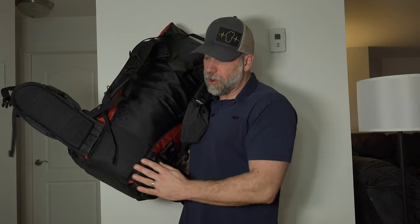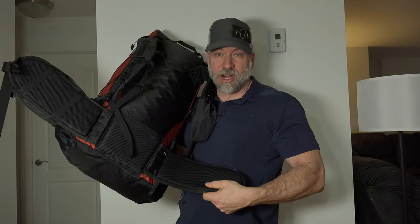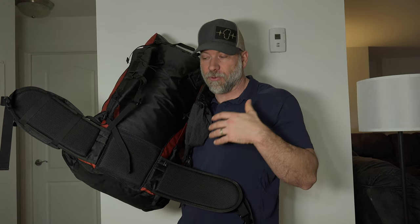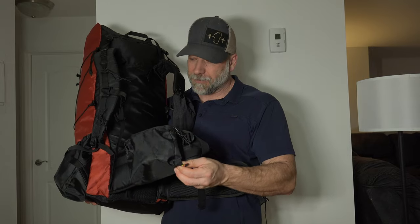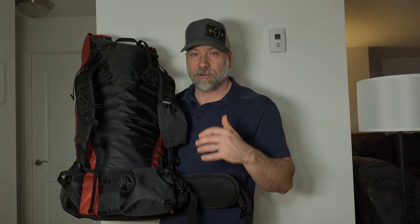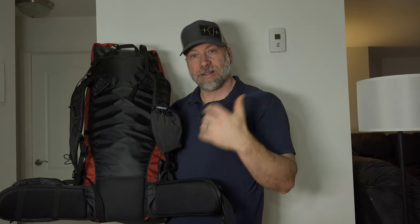I went with the large hip belt because I'm carrying this for winter and there may be times I'm wearing bulkier clothing, so having a waist belt that expands is great. It's got a good lumbar pad and very wide hip belts — look at how wide those hip belts are. The padding is firm rather than super soft, which helps transfer weight without causing bunching around the hips. There's one hip belt pocket and one shoulder strap pocket.